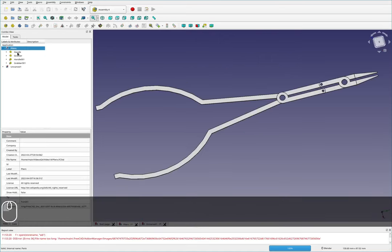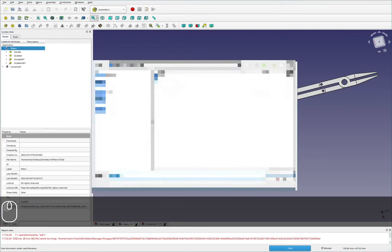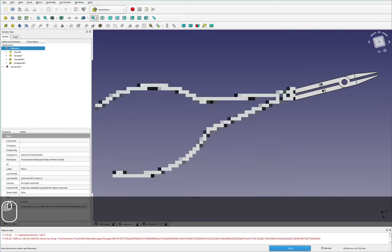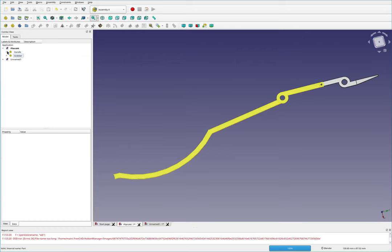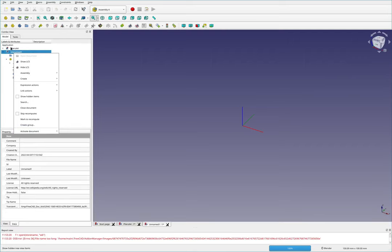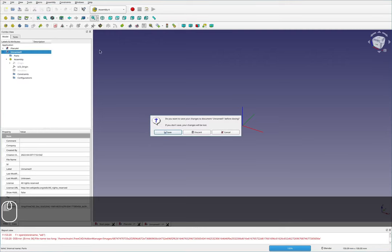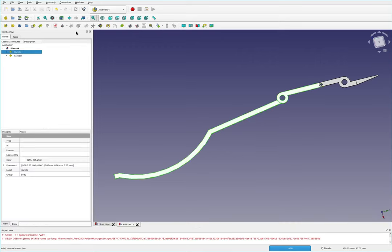I'm going to take my original pair of pliers and split it out into a second file so I don't mess up my original. I'll call this pliers A4. Now that we've got that saved, I'm going to delete the handle and the grabber, close the second file, discard that, save this, and then I'll start off by putting in my origins.